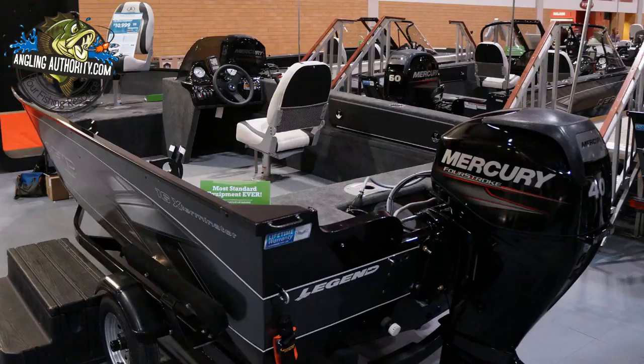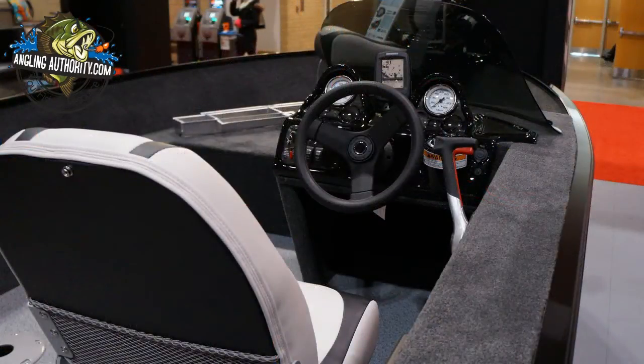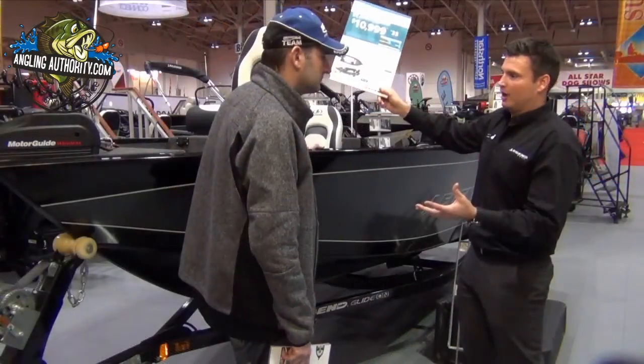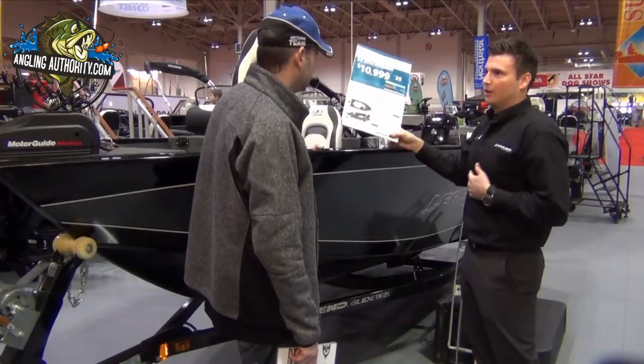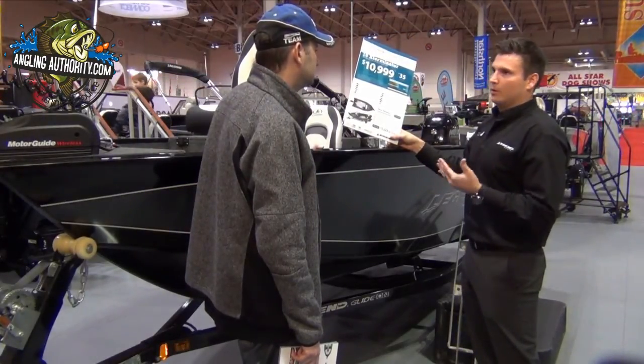The XGS offers a couple more features, such as a beefier trailer. It's got an additional rod locker on the port side that's lockable, whereas it's exposed on this model. We'll show you some of the features inside the boat momentarily. It also offers a built-in gas tank versus a portable gas tank. This model comes to market at $1,000 better price point than the XGS, but it's the same boat at the end of the day. We're really allowing the customer to choose their needs, their budget, and how they want to package it.